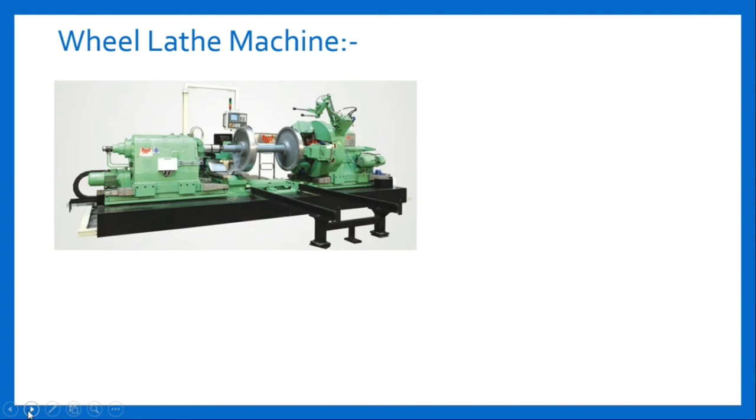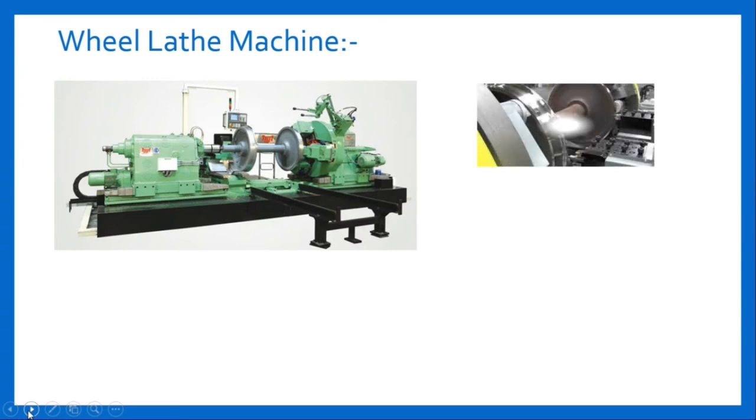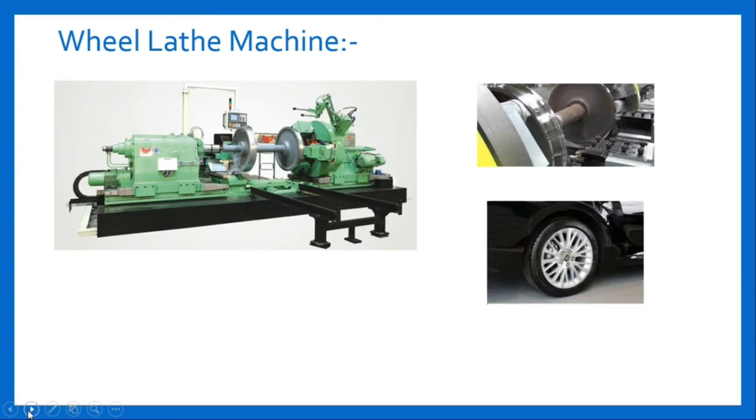Wheel lathe machine. Here is a figure of wheel lathe machine. These are very large in size and made for turning solid wheels and tired wheels, worn-out threads of locomotive wheels, roadway wheels, etc. A proper profile is obtained by removing spots, shelling, and unwanted shapes, etc.